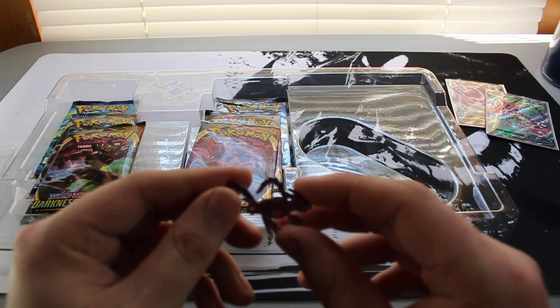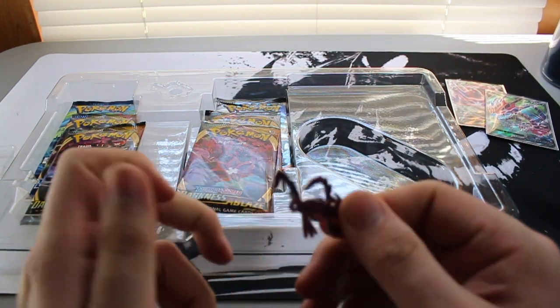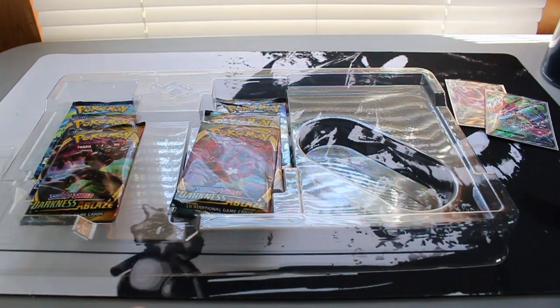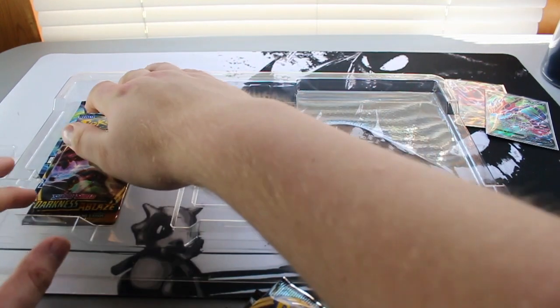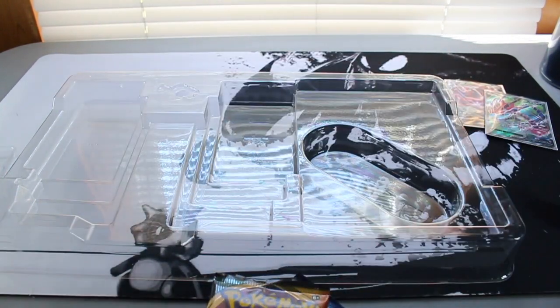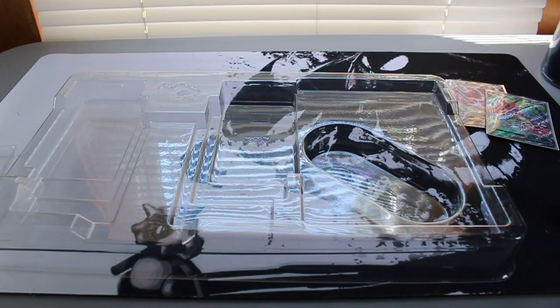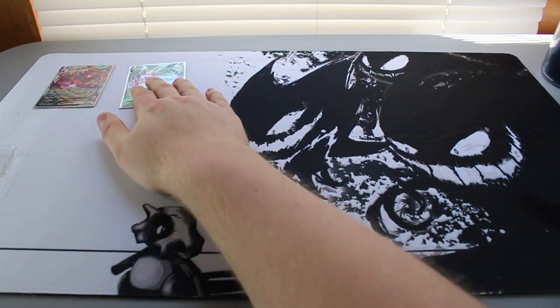Not as cool as the Zacian or Zamazenta pins — it feels a bit flimsy. I mean, it's a metal pin, but Eternatus isn't my favorite Pokemon from the Sword and Shield sets. Still a cool pin no matter what. Code card goes off to the side, and the plastic gets yeeted.